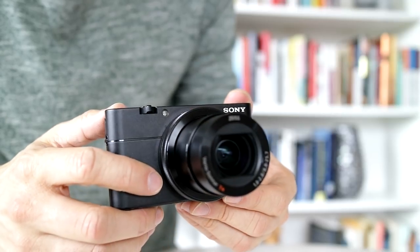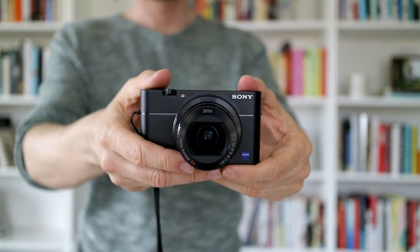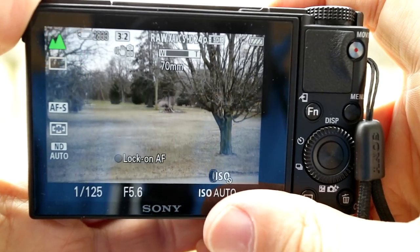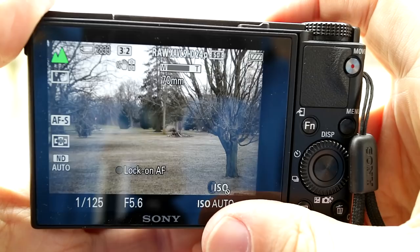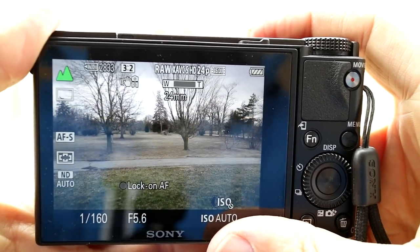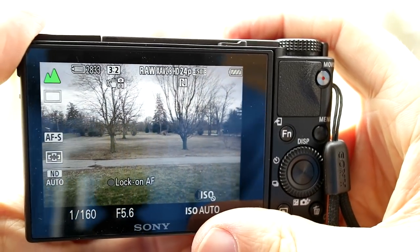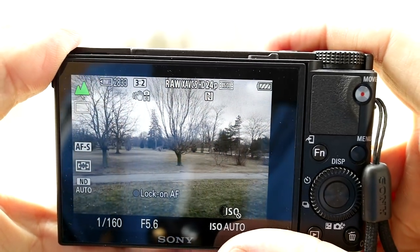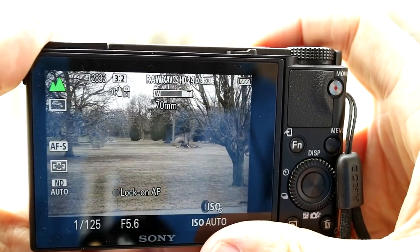The lens is a fast f/1.8 to f/2.8 24-70mm that gives 2.9x optical zoom. It's better than no zoom, but I find the range to often leave me wanting more — if only it was 24-100mm it would be a bit more useful. The new RX100 Mark VI comes with a 24-200mm lens, which is a massive step up in zoom, but it comes at the cost of being slower at the widest end at only f/2.8 versus f/1.8 on the RX100 Mark V.